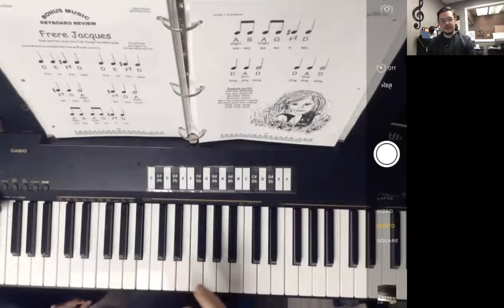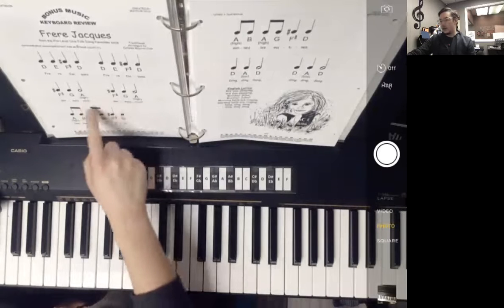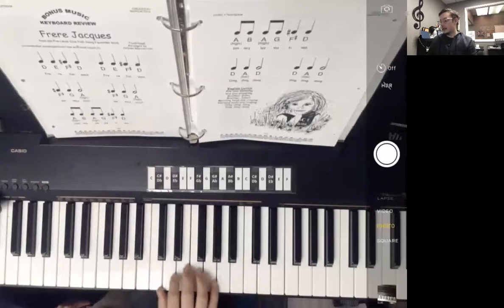This is going to be a little bit different from what we're used to because there are some notes that we haven't learned just yet. One is going to be the high A on the word 'vu' in the song, so that's going to be up here. And there's also going to be a low A, which is going to be down here, so you'll see that when we get to those in the song.